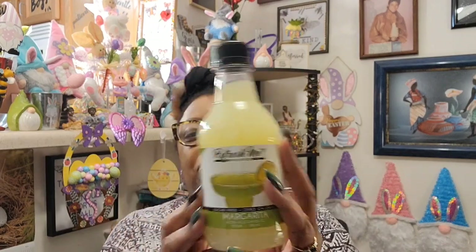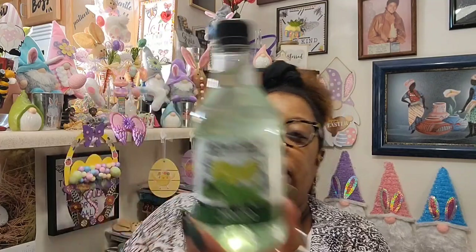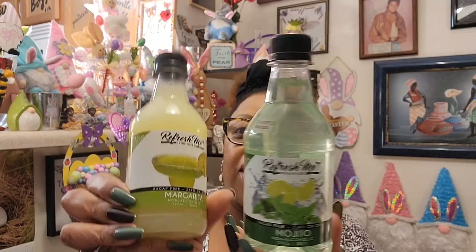I'm going to start with the drinks because I found a lot of different drinks. I found these Refresh Me drink mixers — sugar-free, zero calories, non-alcoholic margarita mix. It's a small 12 fluid ounce bottle. I also found the 12 ounce mojito version by Refresh Me drink mixers, for a dollar twenty-five at the Dollar Tree.